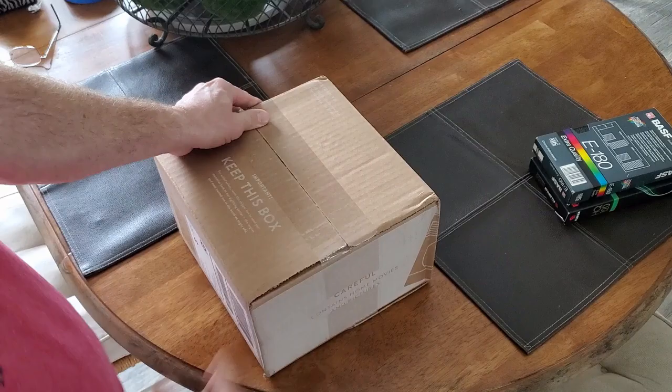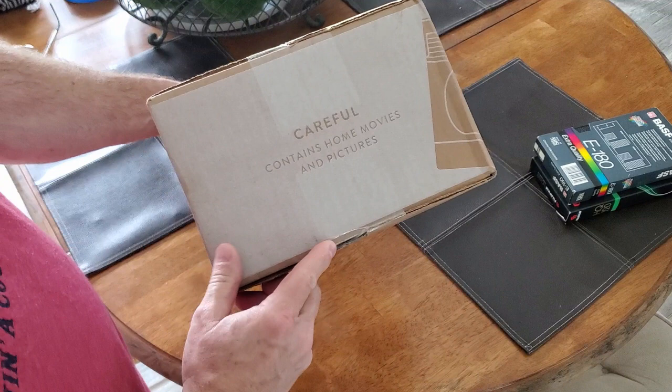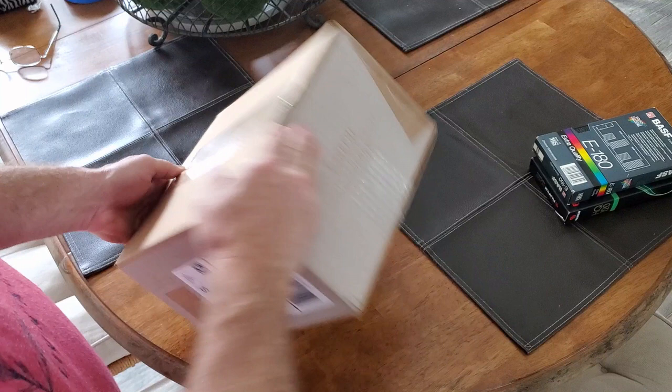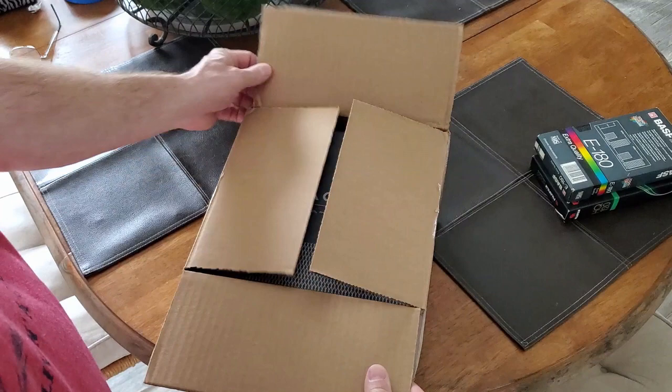After going online and placing the order, in a couple of days I received this box. As you can see it says 'keep this box' — we're going to need this to send back our tapes. Let's open it up and see what we have inside. I've already sliced it open here.